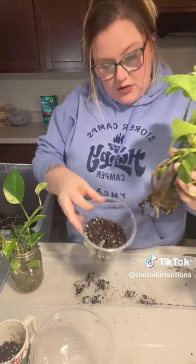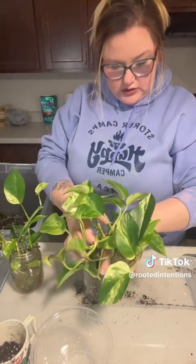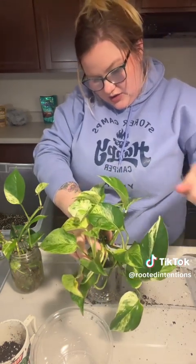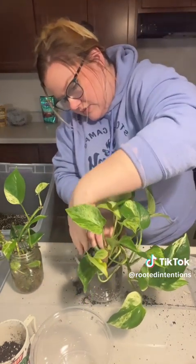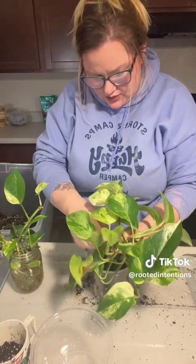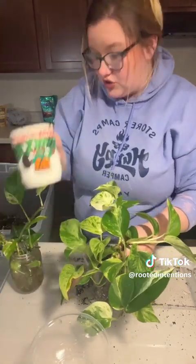We've got soil, we're going to stick her right on down in there just like so. Now I am going to add some worm castings because I just like to add that for a little bit more fertilizer, right down by the roots there. It gives a little bit of extra fertilizer in that area since we are transporting her from water to dirt — that can be kind of traumatizing.